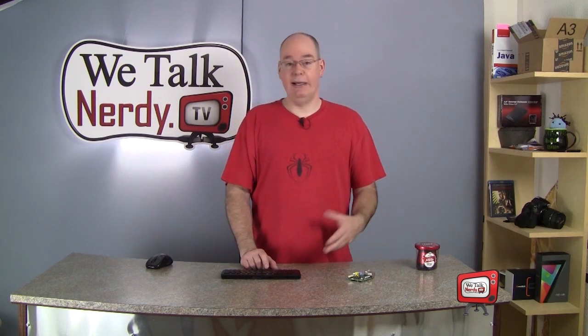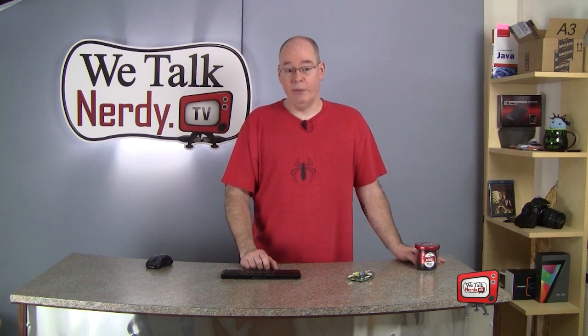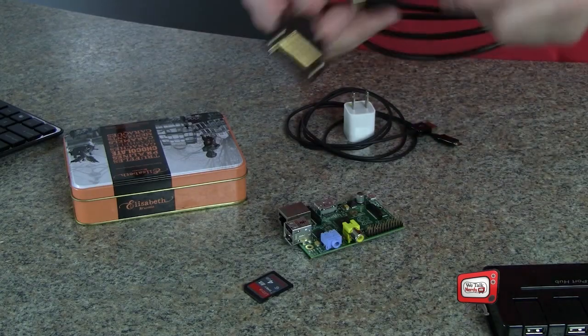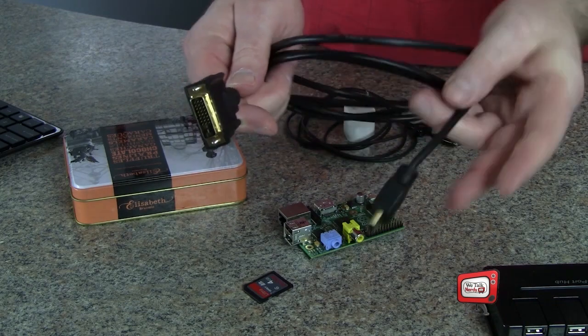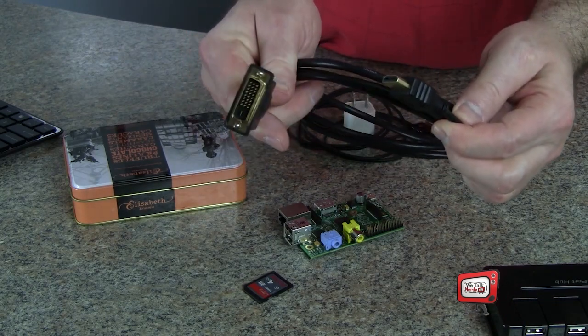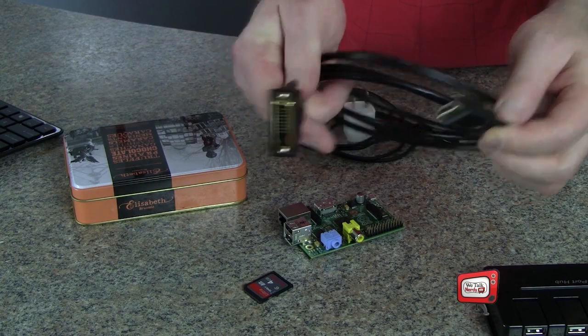Bigger is better. If you can get an 8 gig SD card, that would be even better. And generally speaking, you should try to get one that's a Class 10 SD card — those are the faster ones. You're also going to need a video cable, either HDMI or composite video. I have one that is HDMI on one end and DVI on the other so that I can hook it up to my monitor, because my monitor doesn't have an HDMI input.